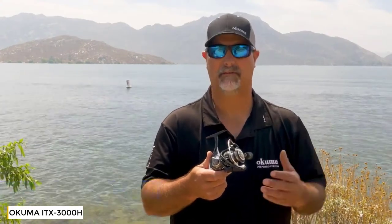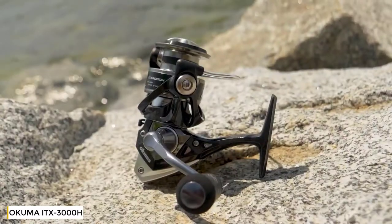Hey guys, this is John Bretz, the Director of Product Development for Okuma Fishing Tackle. What we have here is a new ITX Carbon spinning reel series.